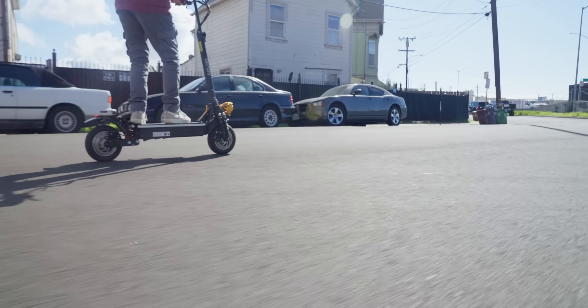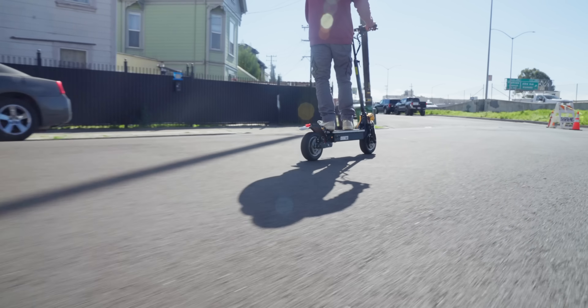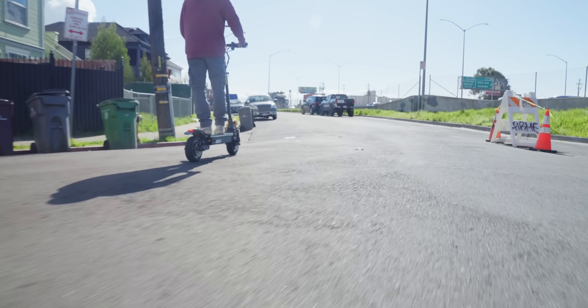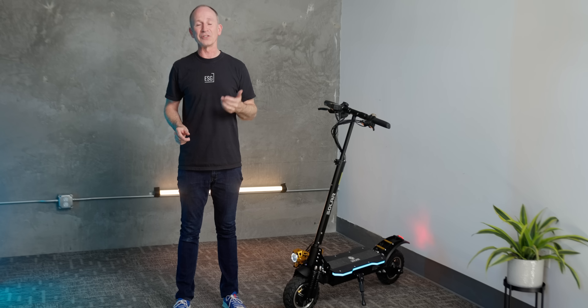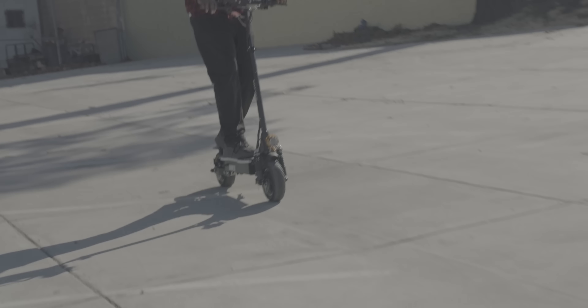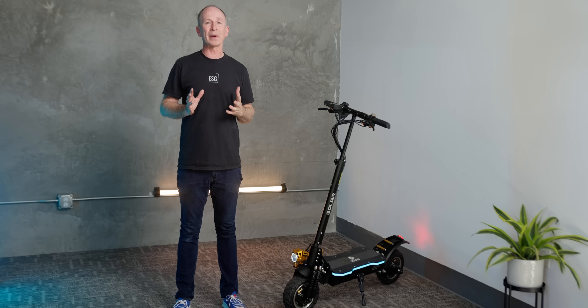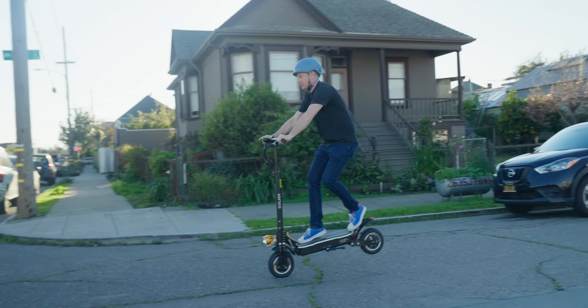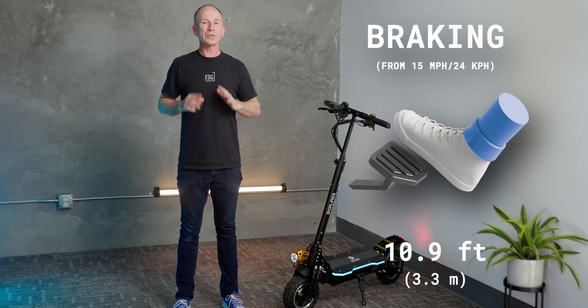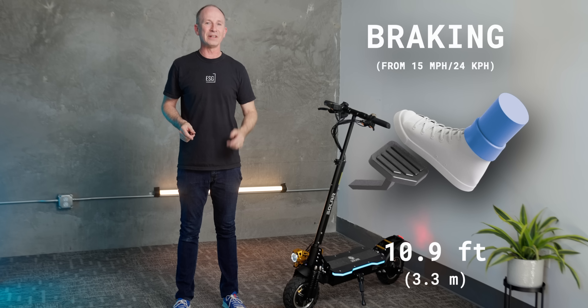The brakes on the P1 2.0 may not be the latest tech, but they get the job done. It comes with cable-operated disc brakes plus regenerative braking that charges your battery a little as you slow down. Some people prefer hydraulic brakes for their self-adjusting nature and massive stopping power with just one finger — but check out these one-finger stops; I can even get the rear wheel up if I want to. The measured stopping distance was typical for its class at 10.9 feet.